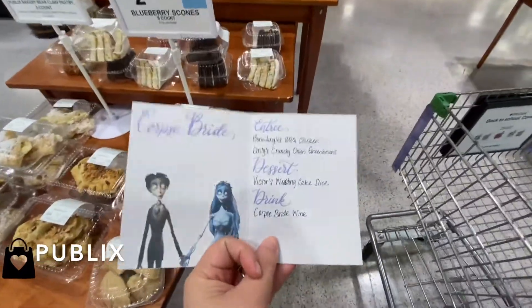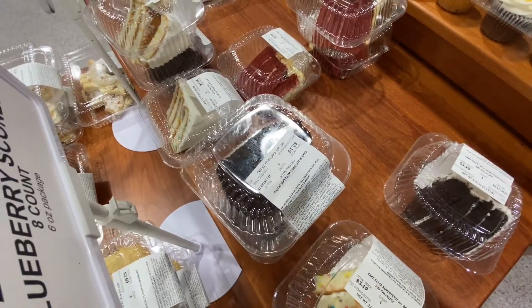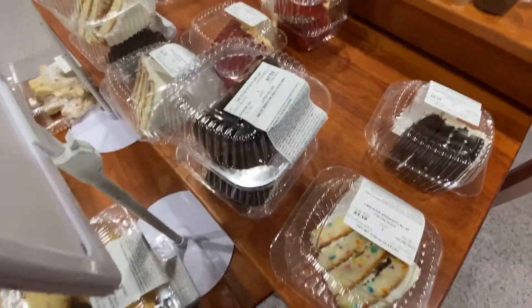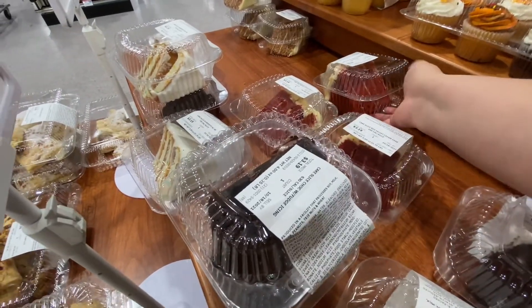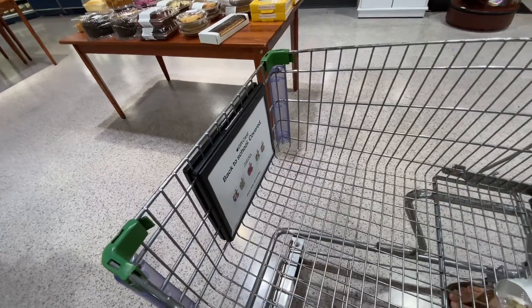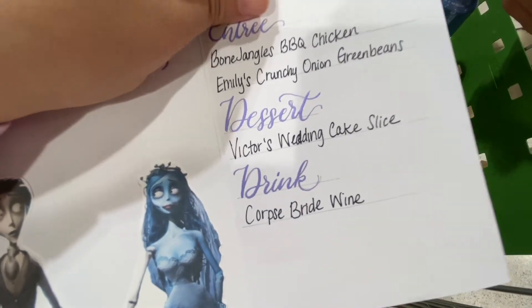First thing: dessert — Victor's wedding cake slice. We're just gonna get some of these. Do I want red velvet or funfetti? I like their funfetti. That funfetti looks decent. We'll get one of these too. Probably for the price of these slices we could have got a whole cake. But are you gonna eat chocolate? Because I'm not gonna eat anything. Okay, so we've got our wedding cake slices. We need some wine — have you ever heard of buttermilk?